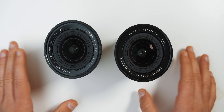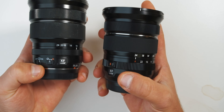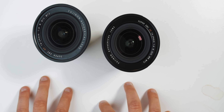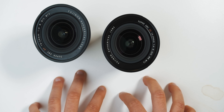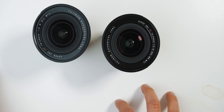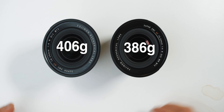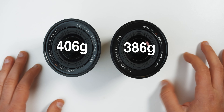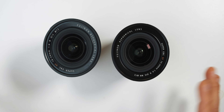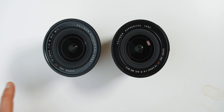Some quick tech specs: the optics inside both lenses are exactly the same, no changes there. The key differences are weather resistance and the dials. They've improved the OIS in the mark ii by one stop — on the XT4 you're going to see 6.5 stops of stabilization, on the XH1 you'll see 5.5 stops, and on non-IBIS cameras you'll see 3.5 stops. Weight-wise, the mark ii is about 20 grams lighter — roughly equivalent to a rear cap and body cap together. The price should be around $1,349 Canadian and about $1,000 US.